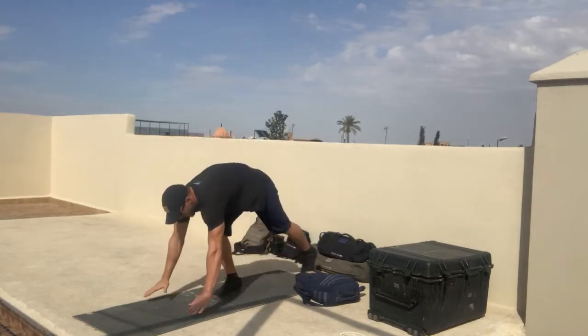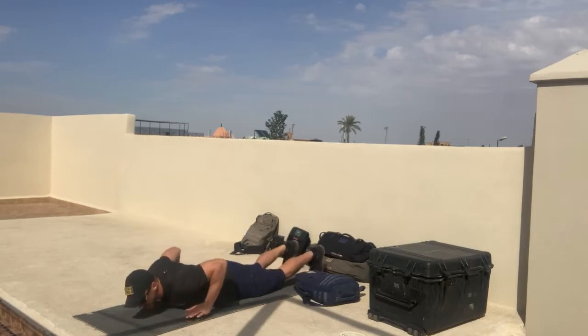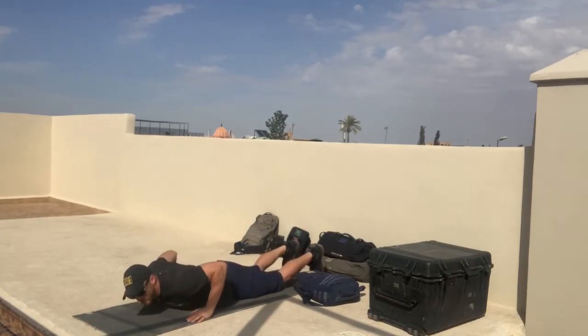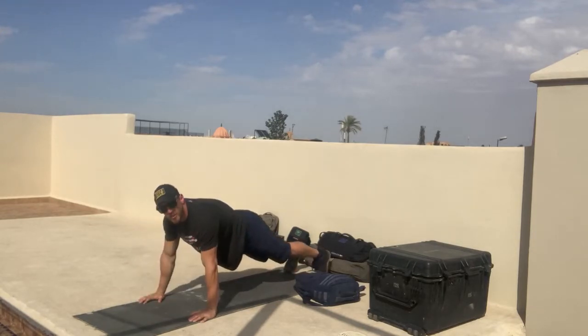The movement is going to look like this. Command to go, you're going to start in the up position, lower yourself all the way down, hands come up off the ground just slightly, and press all the way back up — the hand release pushup. Make sure that we're not worming up off the ground, stay off your knees as much as possible, and get fully extended.